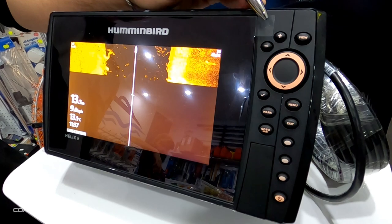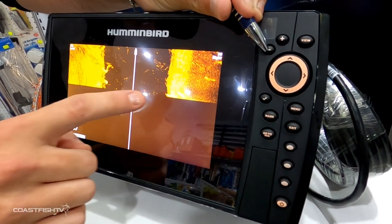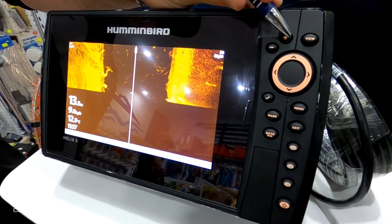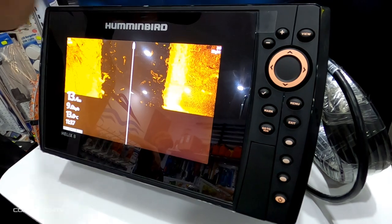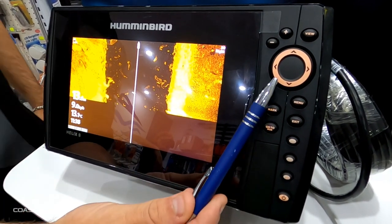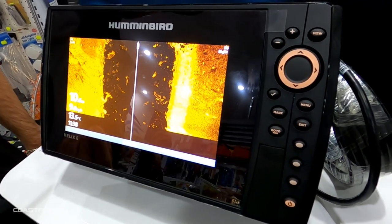To the left of the View button is the plus and minus, which allows you to adjust your contrast quickly and easily while out on the water. You can see the sonar is deepening or brightening in color. The arrows are simply navigational tools, allowing you to navigate left, right, up, and down through your menu screens.